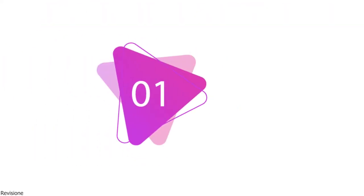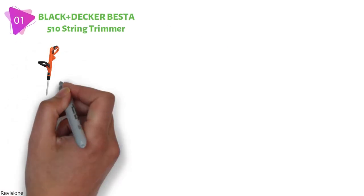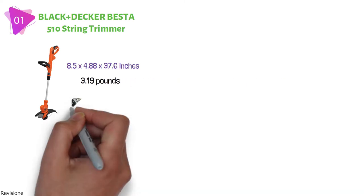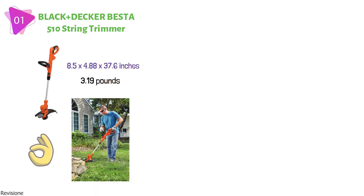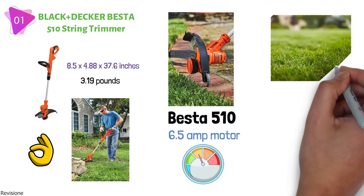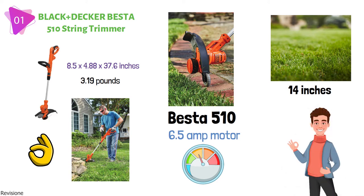Starting at number 1, we have the Black & Decker Besta 510 String Trimmer. The dimensions are approximately 8.5 x 4.88 x 37.6 inches with a weight of 3.19 pounds. A string trimmer is an essential piece of lawn maintenance equipment that gives your yard a clean, professionally landscaped look in a short amount of time. The Besta 510 is a corded trimmer with a 6.5-amp motor that provides maximum performance when trimming through the toughest weeds, grass, and overgrowth. It has a cutting path of 14 inches to help get the job done quickly.